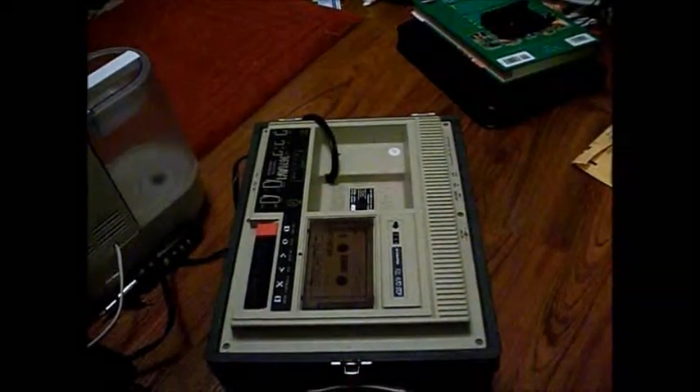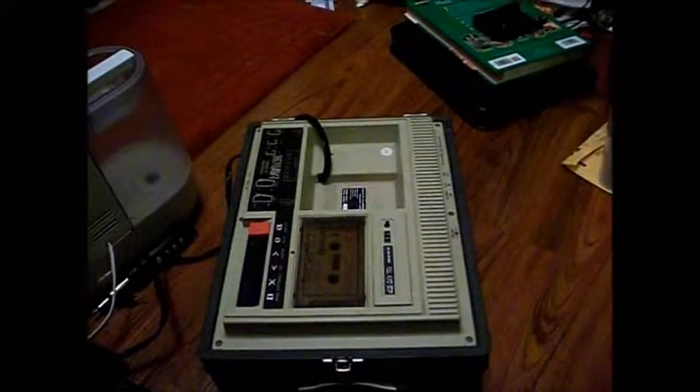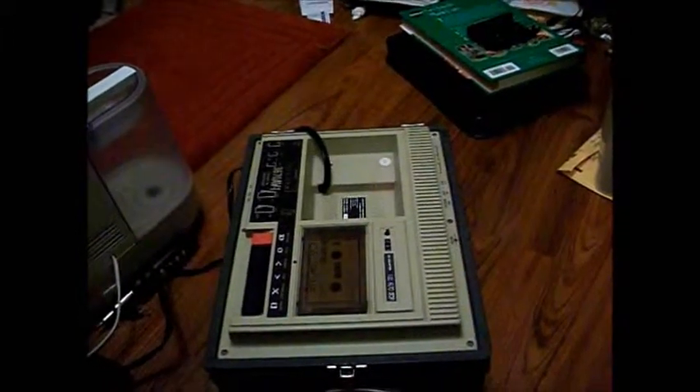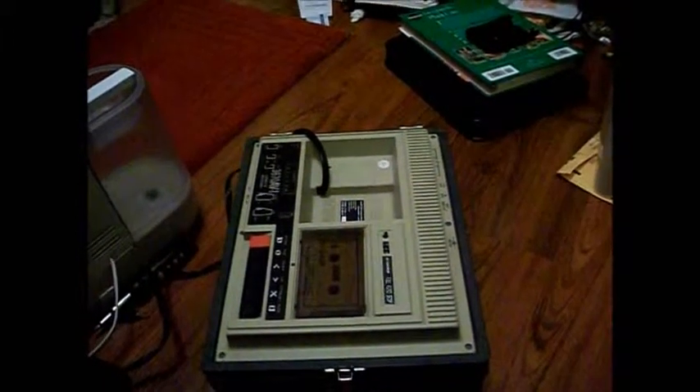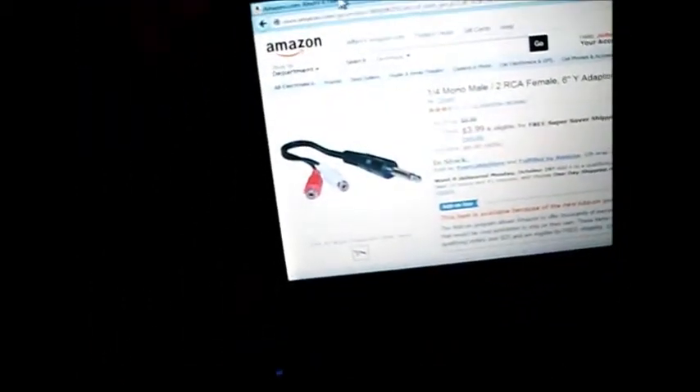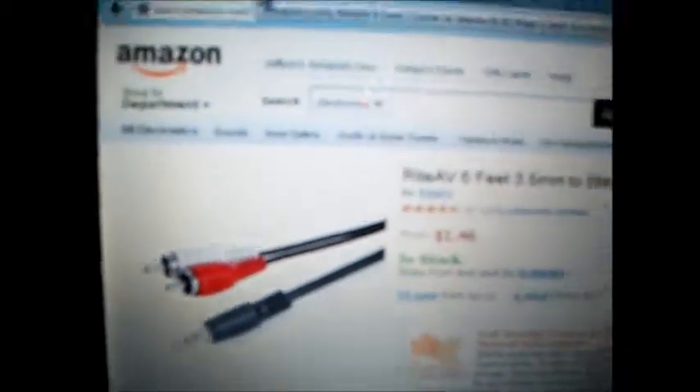In this video, I will show you how to play an iPod or similar device through a cassette tape player with audio input, or any cassette device with audio input. First, what you will need is a connector that looks like this — even though the picture is kind of washed out — there's the description on it, and a cable that looks like this, there's a description for that if you can read it.